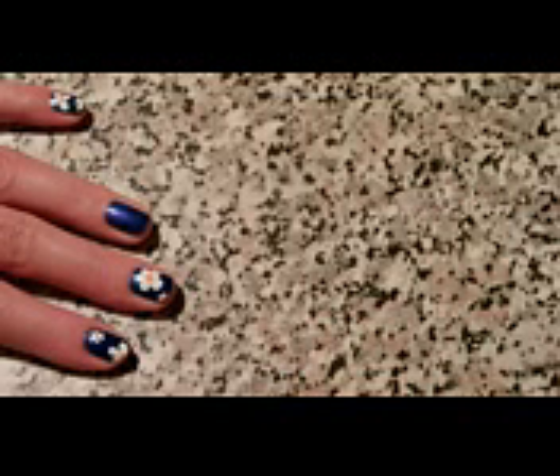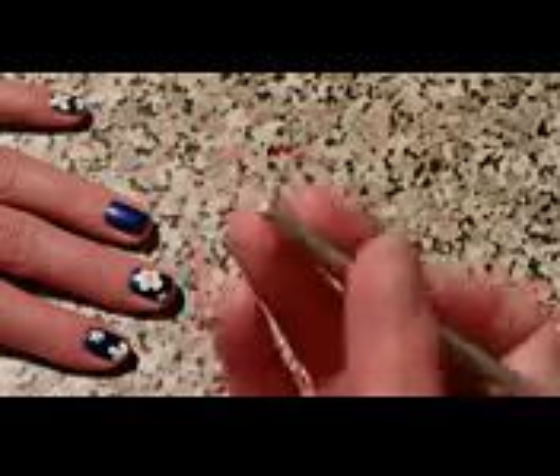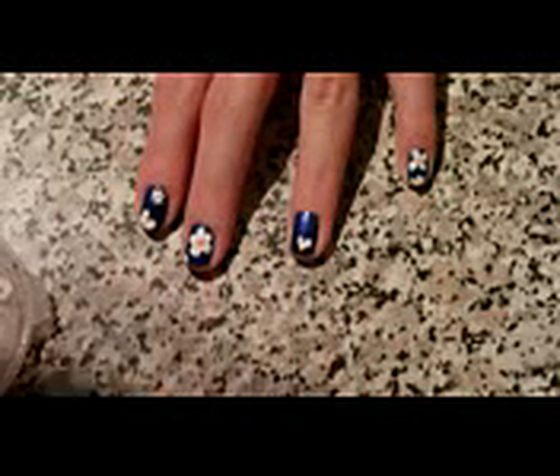You will also need a white polish and this peach-like color for the middle of your flower. On a plastic cap like this, you drop some drops of polish, and with anything — a bobby pin, a pencil, or the end of a brush like I did here — you do the petals of this flower. Just take some white polish from the plastic cap and start doing your randomly placed flowers.